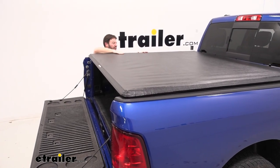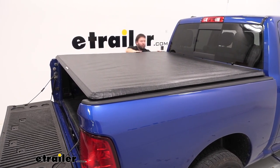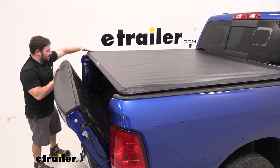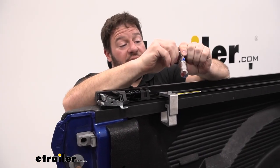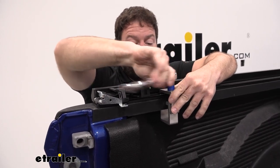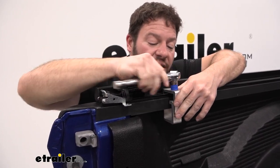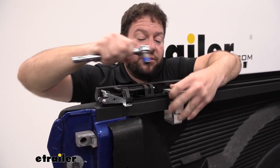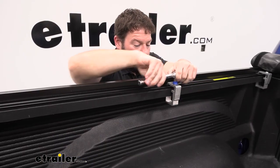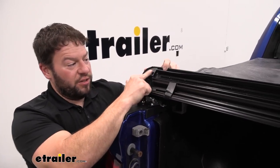Push it down — it looks good and pulls nice and tight. Make sure it looks even and there's no overhang on the sides. The last thing to do is close the tailgate. Now come back and tighten down the clamps, starting at the rear towards the tailgate on both sides, then working your way forward to the front clamps — making sure the clamps stay in the grooves as you tighten them down.